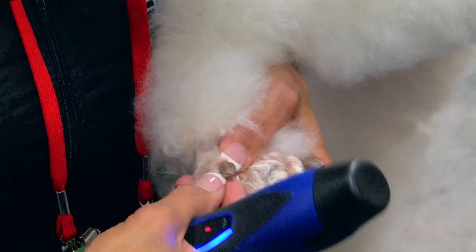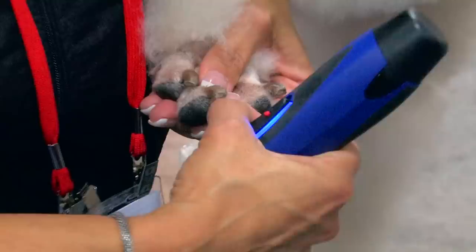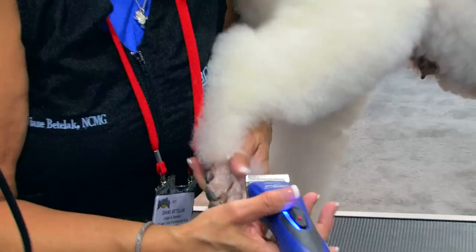Pull that hair away — you don't really want any little wispies because when it grows out you can see them. Looks like she's got some pretty long nails. Are you going to be demonstrating a clip or a dremel? I'll show you how to clip them and dremel them as soon as we get her feet shaved.